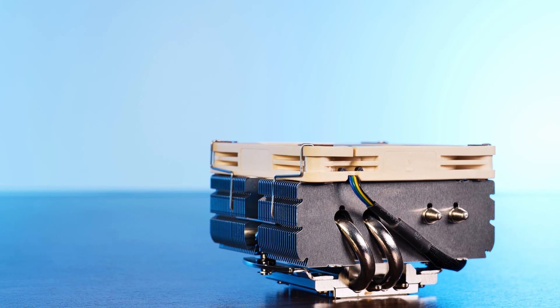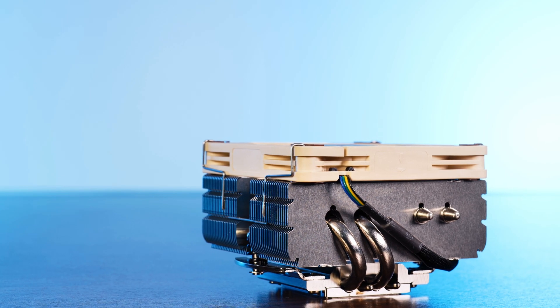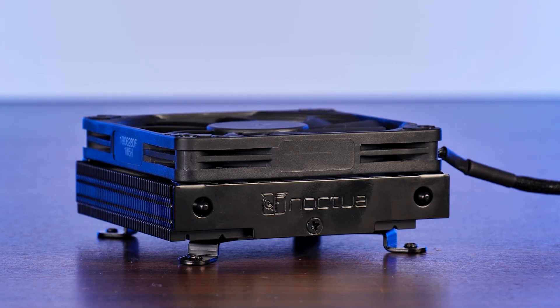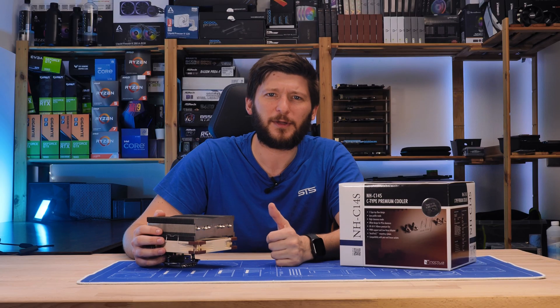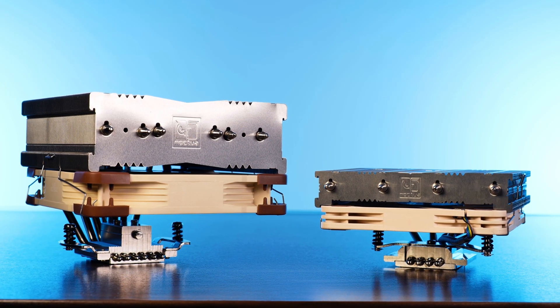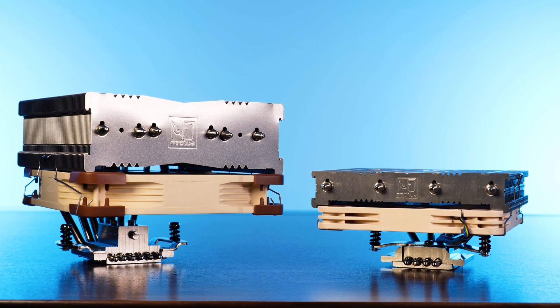A while ago, we had a look at the Noctua NH-L9i X65, a completely exaggerated and upscaled version of their cute little L9i. And today, we are going to do kind of the same thing with another one of their coolers. Today, it's all about the Noctua NH-C14S, the monster truck version of the cute little L12S.